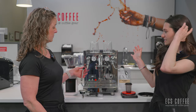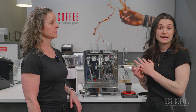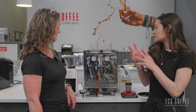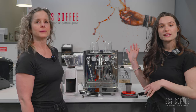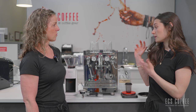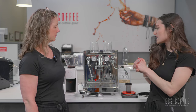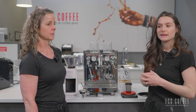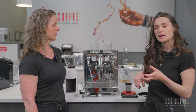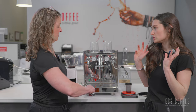ECM Technica — if you haven't watched our previous ECM review on the Classica PID machine, we just recently started carrying the ECM line and this is one of the units. We are carrying a full lineup of ECM machines. This is a heat exchange boiler, so you have one single boiler that heats up for your steam and you're able to brew and steam at the same time — a coffee function and milk function simultaneously, which is fantastic.